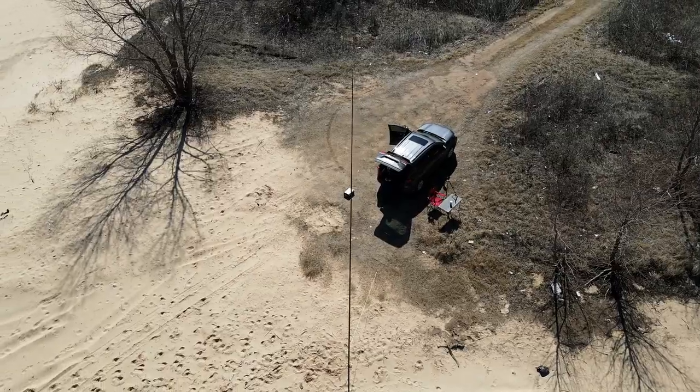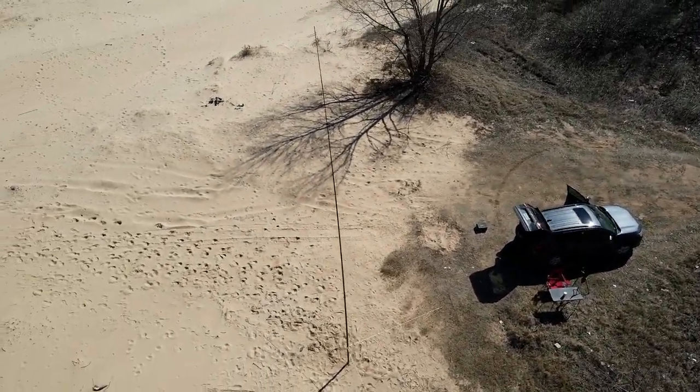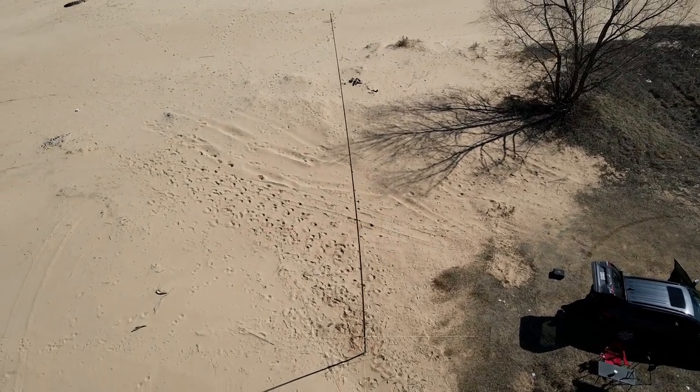You can guy this up to 20 to 25 mile per hour winds on the first section — that's what I'm doing here. I will say though, if you suspect that it's going to be windier, I would highly suggest that you go up to the eighth section. That way you get a little bit more support higher up and the pole won't flex quite as much.